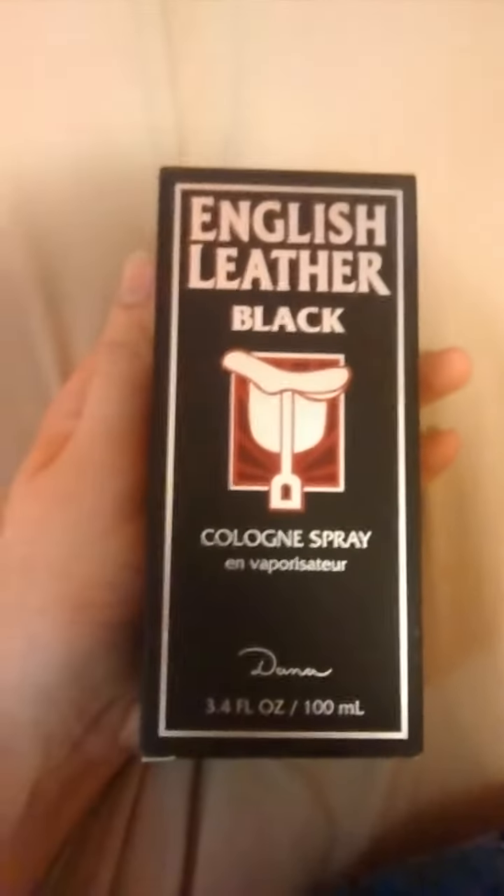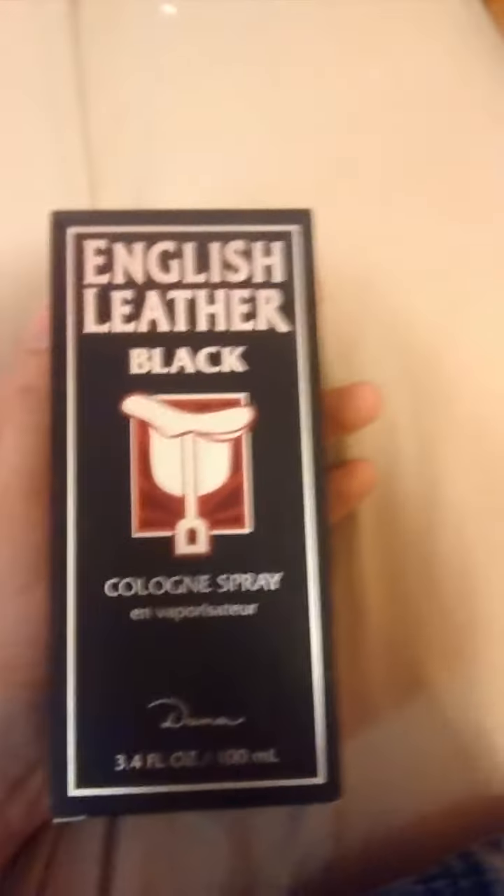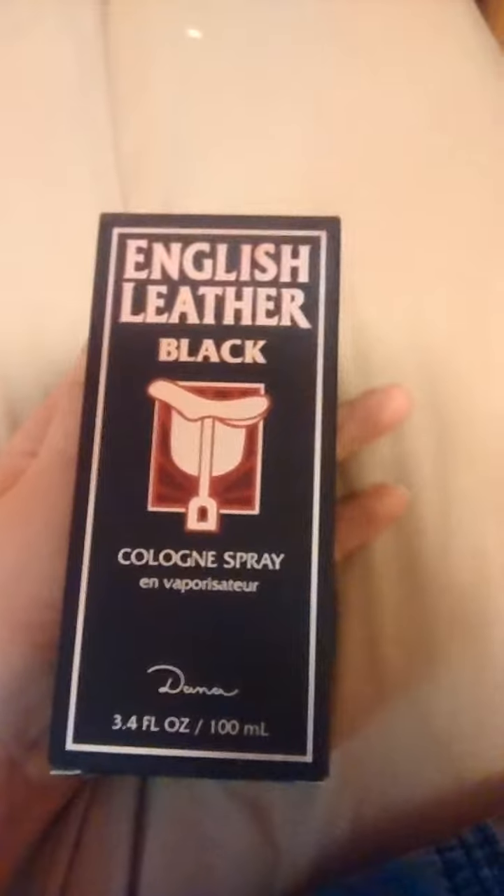English Leather Black by Dana. Thank you all for watching, and bear with me — eventually maybe my reviews will get a little better. Thank you.